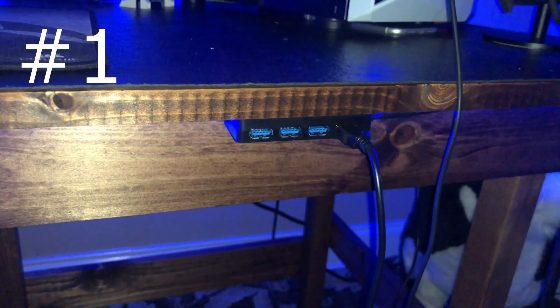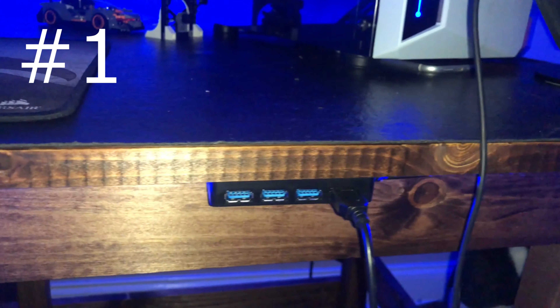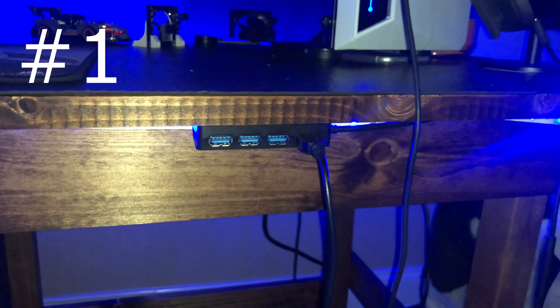Number one, you're going to want to get a USB hub. I got one with four ports and I just easily connected it into the back of my computer, so everything I plug in just gets connected to the computer. Very cheap accessory to add to the gaming setup.